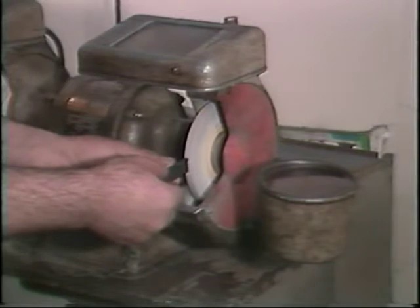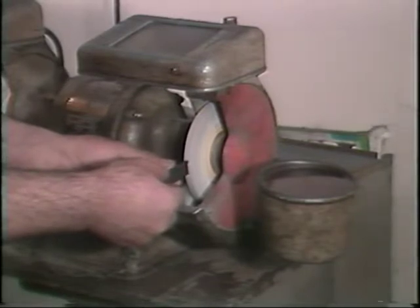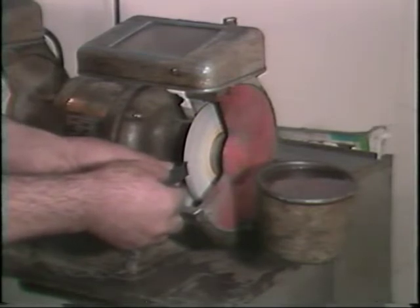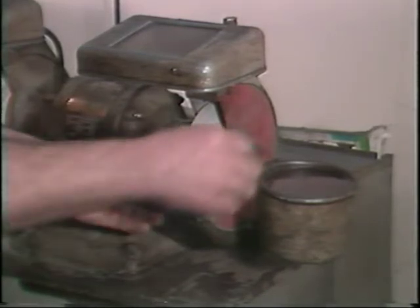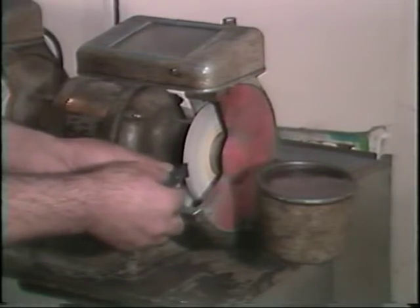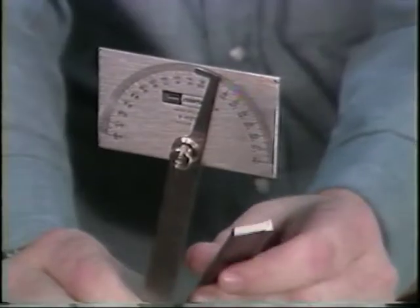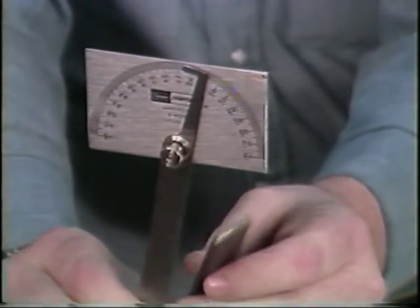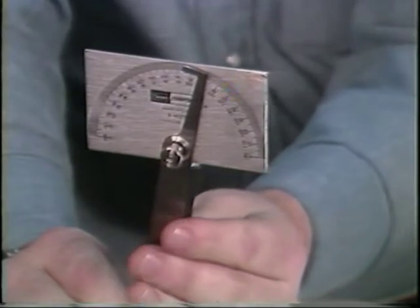A seven-degree side rake angle has been found to be best when cutting off a part that has a center hole. A 10 to 12 degree side rake angle is generally used for cutting parts that do not have a center hole — this increased angle will help ensure a clean, smooth cut. This cutoff blade is ground with a 10-degree relief angle and a 14-degree side rake angle.